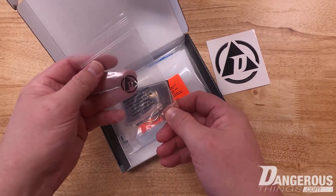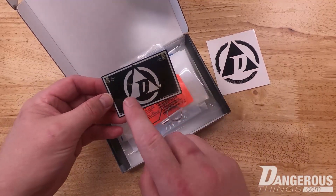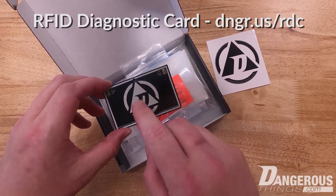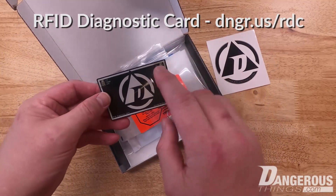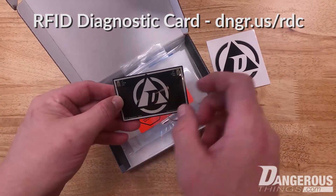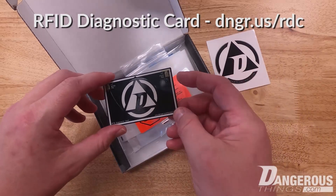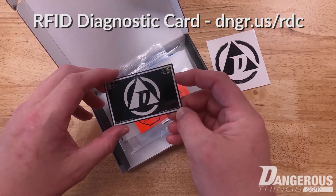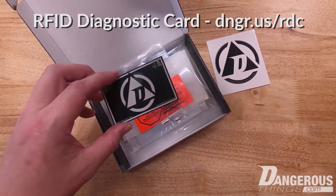The first thing we have is the X field detector, but I want to talk about this first — the RFID diagnostic card. This is a credit card-sized device that goes in your wallet. It has both HF and LF LED indicators showing what frequency a reader you might come across is using, and they flash in the duty cycle of that reader.